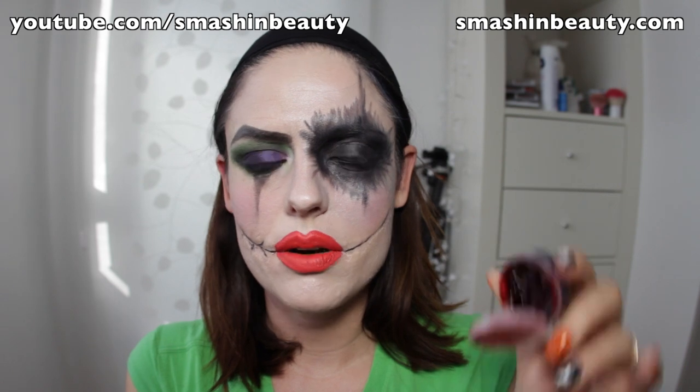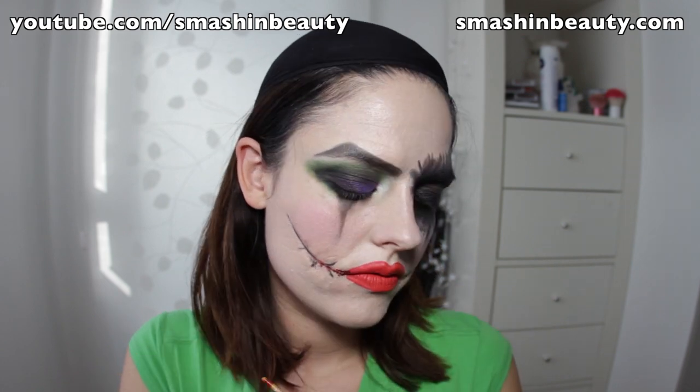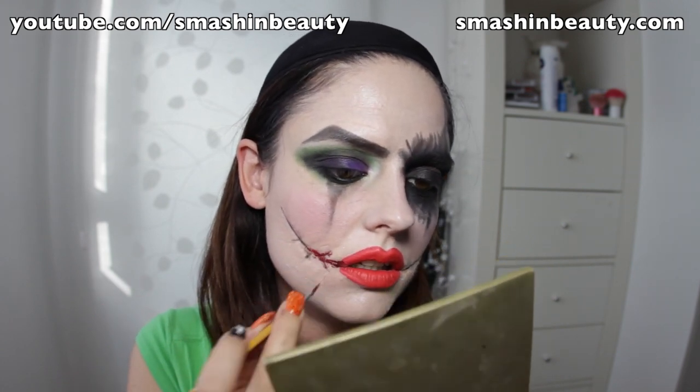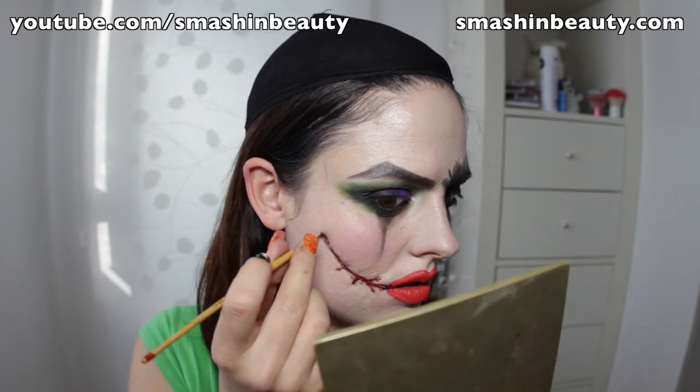Now we're going to take thick blood from Ben Nye. I'm going to use my art painting brush — you can use any fake blood you want. Take the thick blood and apply it into the scarring over the black you just applied, adding a little more. Now that we've established the thick part, take the regular fake blood, put some on the back of your hand, and apply it — you also want it to run in some places.